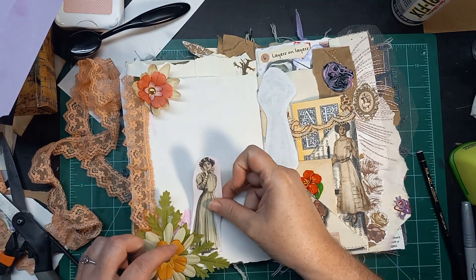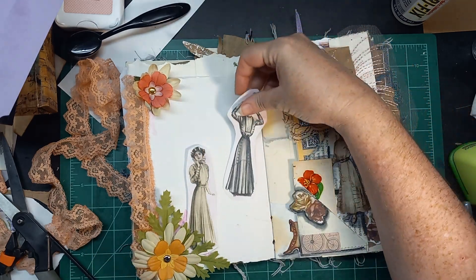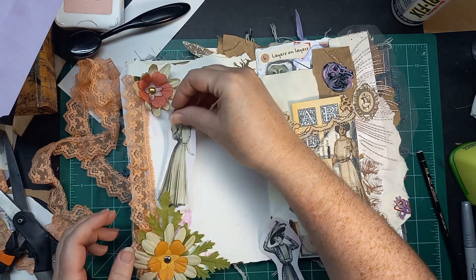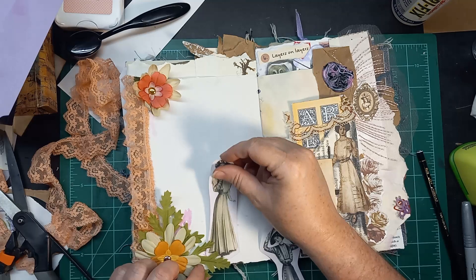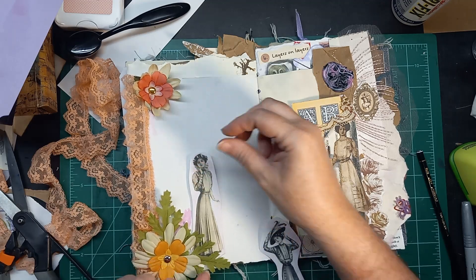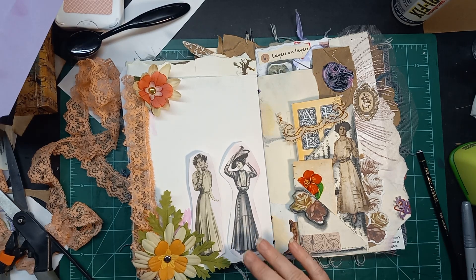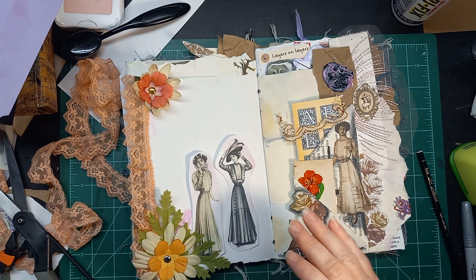What if we just have this lovely lady here, like so, and this other lovely lady there? And then I'm sure I'll find like another bit of lace or something to add to this bottom.